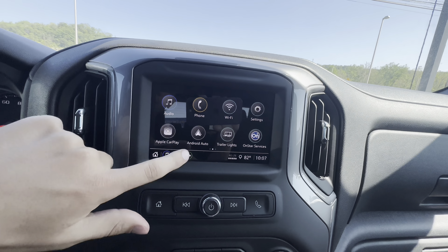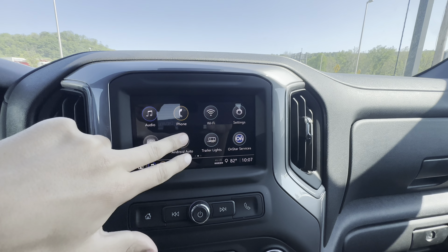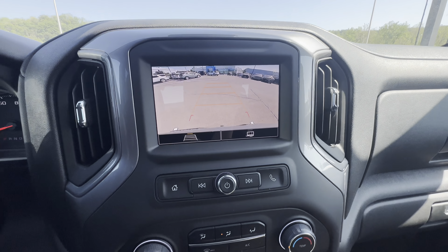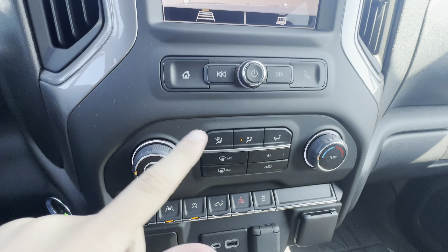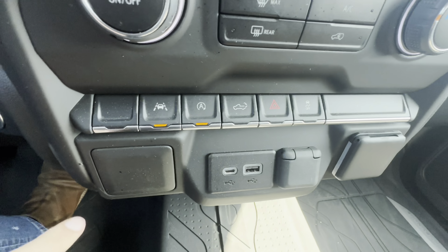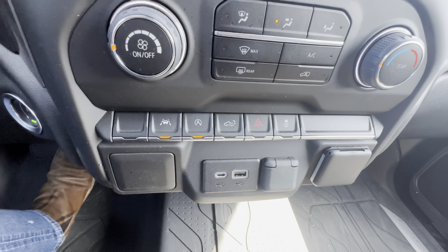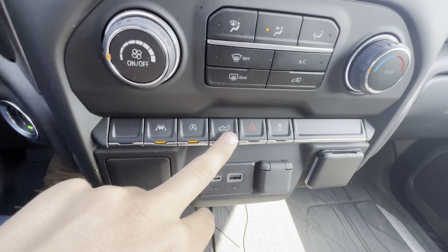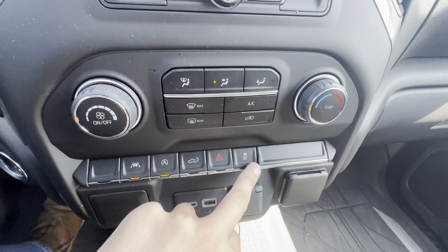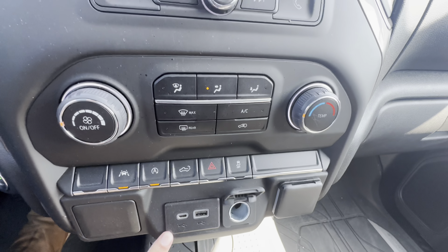Coming over to the infotainment, you have SiriusXM, FM, and AM. You got Apple CarPlay and Android Auto, which is wireless — trailer lights where you can cycle through and make sure they're all working, 4G LTE hotspot, and a backup camera. Coming down a little, you got some AC controls right here — fan speed and temperature. And you got quick toggle switches for a lot of important features like your lane keep, your automatic stop-start, and drop your bed from right here, hazards, and your traction control.